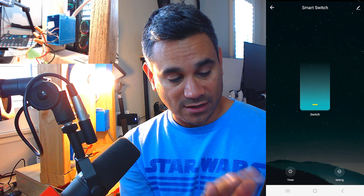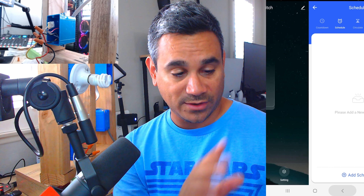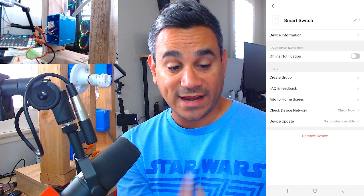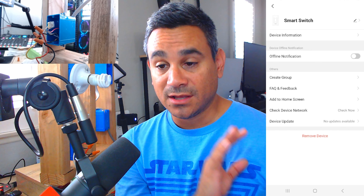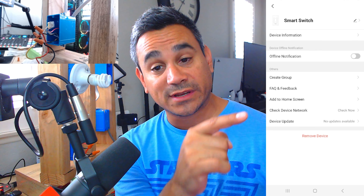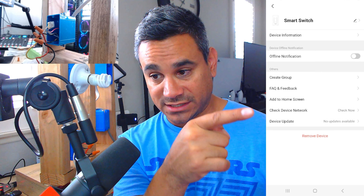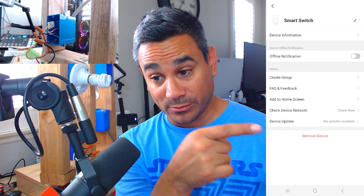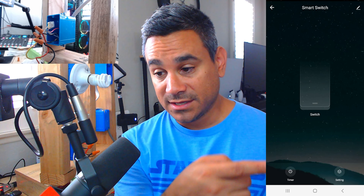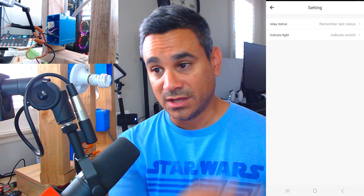I did a couple of other videos on the timer feature and there's a bunch of things you can do there. Up there with that little pencil, you can actually rename it, which is great. One thing I didn't touch on is you can actually add it to your home screen as a quick on/off shortcut, and you can also check your device network. Down here at the bottom it says 'Remove Device' — this will delete it, wipe it out — so you can give it to a friend or family.